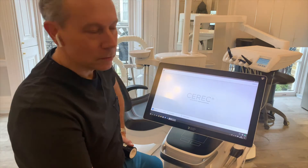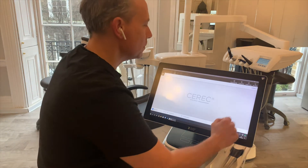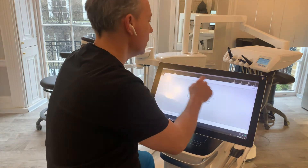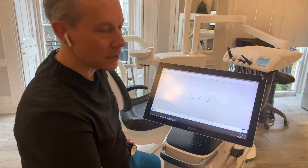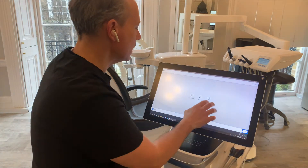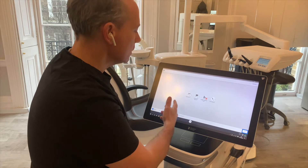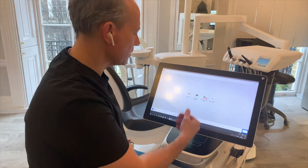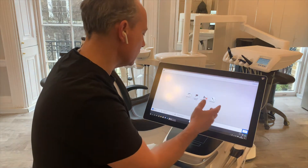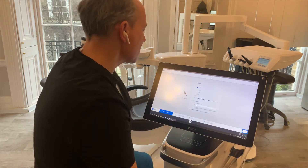You start it up as usual and you get to the familiar start screen. Go to the service menus at the top and select configuration. This is where you can do your settings and parameters and also importantly go to devices. On here you'll see a list of all the devices that are currently switched on and present on my system. I've got a couple of milling units, Speedfire, and importantly this PrimeScan. So we go into PrimeScan settings.